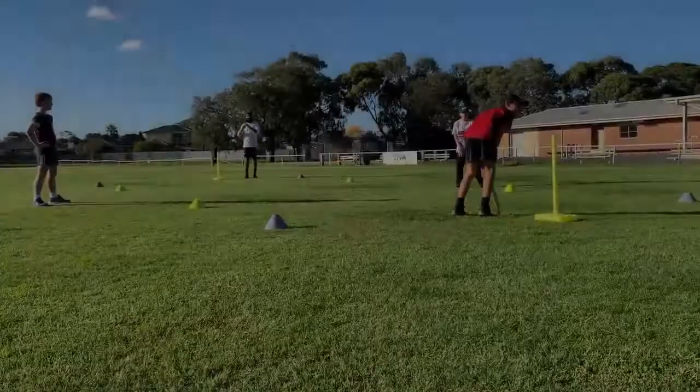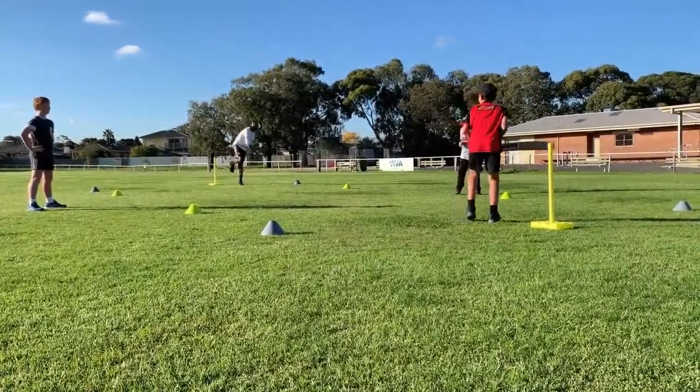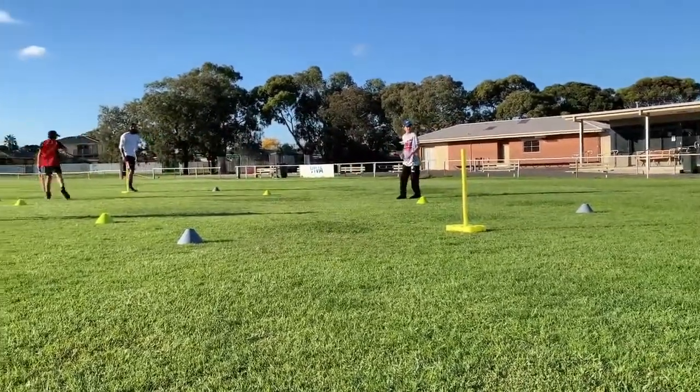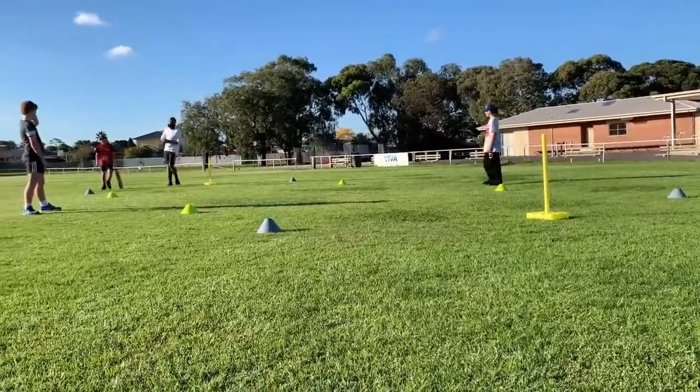Fielders can only get the batsman out by catching or run outs. The batsman can also be bowled by the bowler. A very simple drill that helps young cricketers in the long run. Give drop and run a go in your backyard today and stay safe everyone.